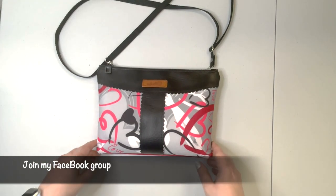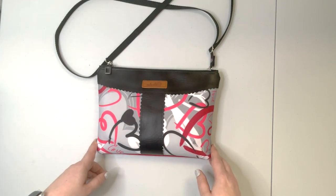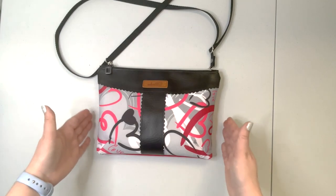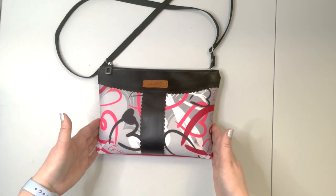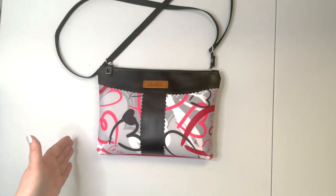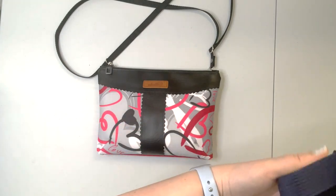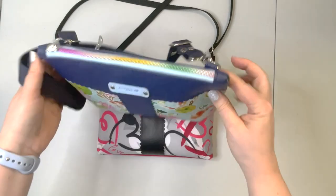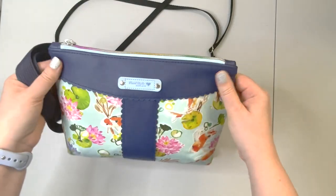The link to the Facebook group is in the description box below. Today I'm going to show you how to create this Sakura crossbody purse design. If you would like to see me creating this colorful version of the purse, please keep watching.